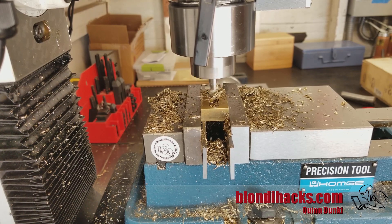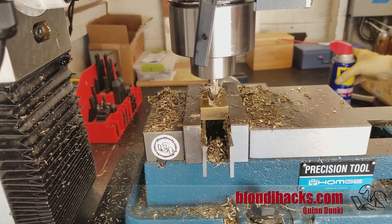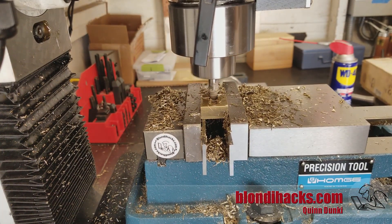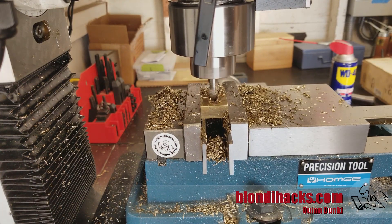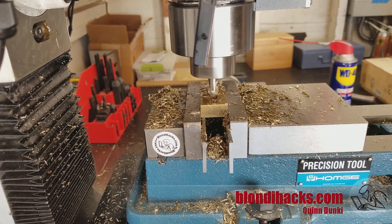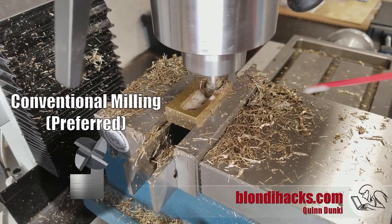Now I just keep going back and forth, going down a little further each time. I'm doing 50-thou passes here. Once I get to full depth on one slot, then I can start milling out the sides of the cavity. The reason we're doing it this way is because it allows us to control when we're conventional milling and when we're climb milling.